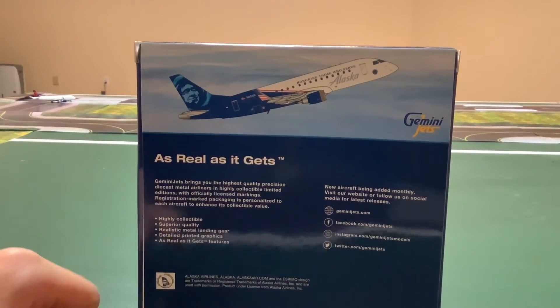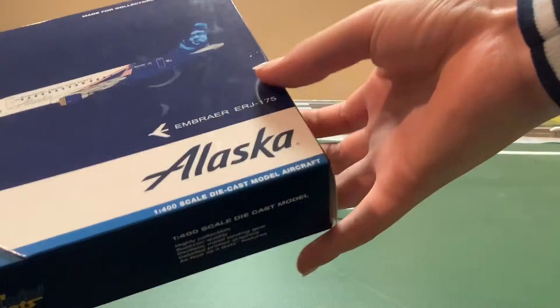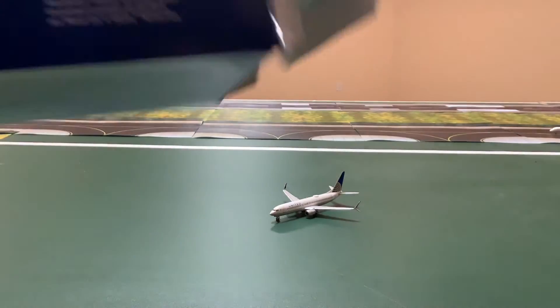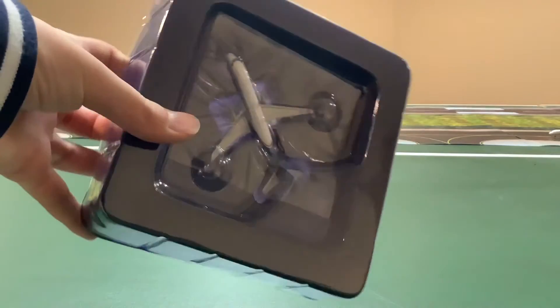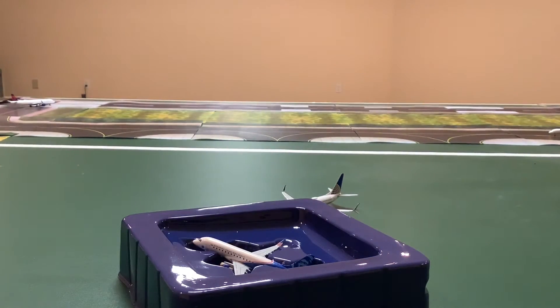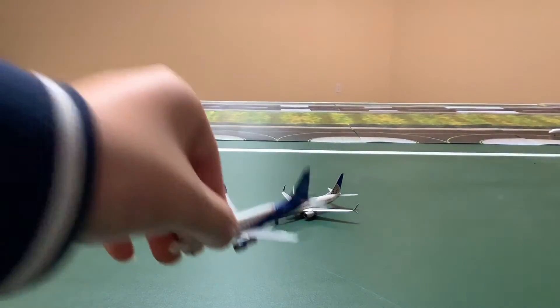On the back we have the model — this one has the flat line instead of the curved one. Then we can unbox it. It comes in the regular Gemini Jets packaging, and this livery does look very, very nice. I'm actually pretty happy that I got this one.